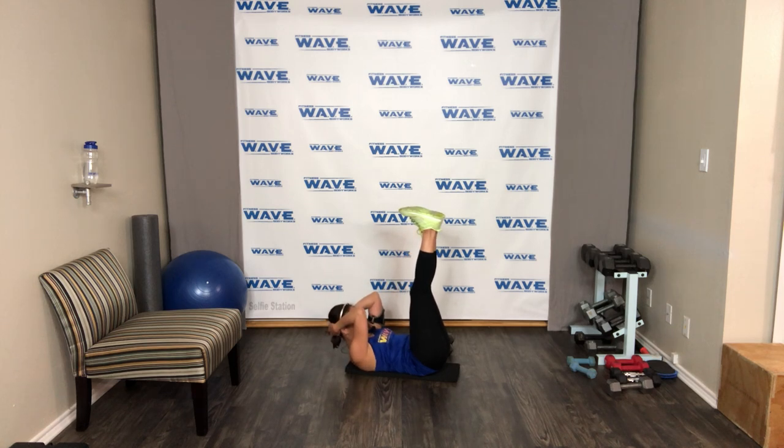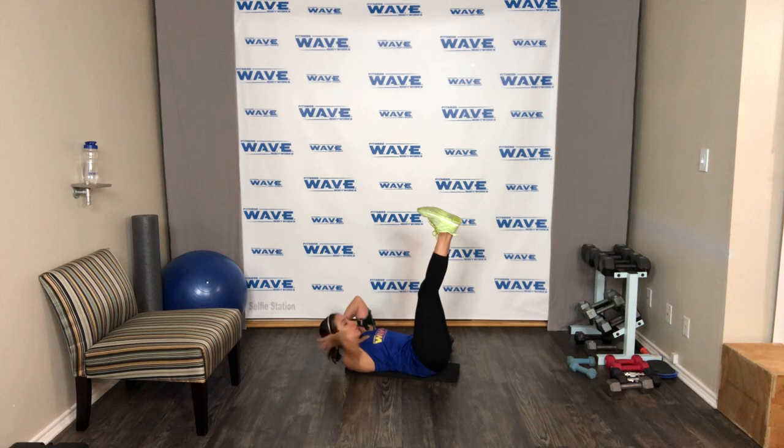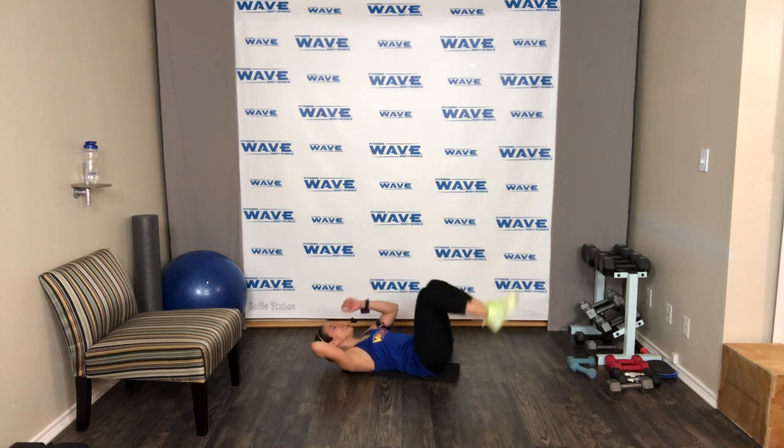Keep that core tight and engaged — that's how we work on them. You have to earn it. If you want that tight core, that sexy abs, you have to work for it. Come on — two — and nice one.